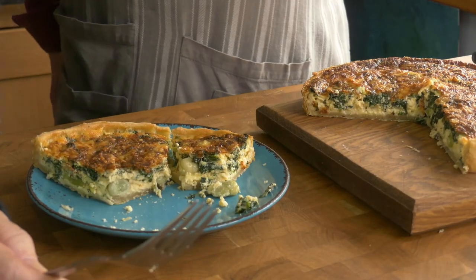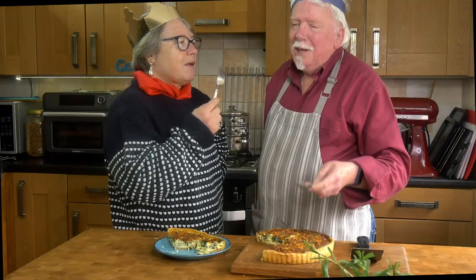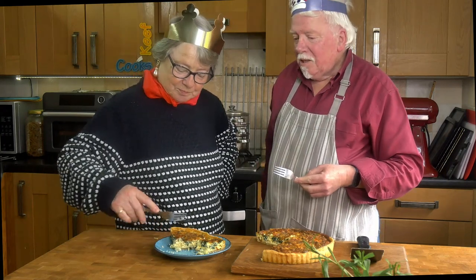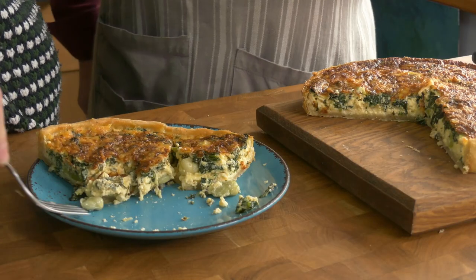Confession — this is version two. The first one I made, I blind baked the pastry base. This one I didn't, and it's every bit as good.